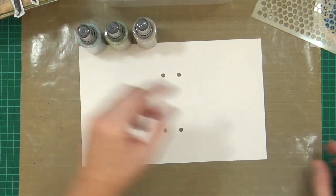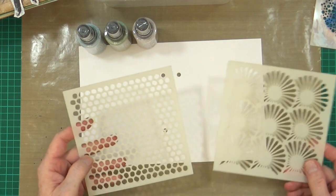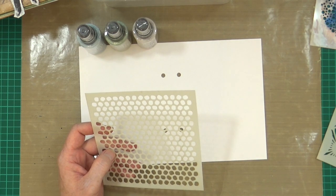On that note, may I introduce you to my two new stencils for September. Let me find a dark piece of card so you can see them.